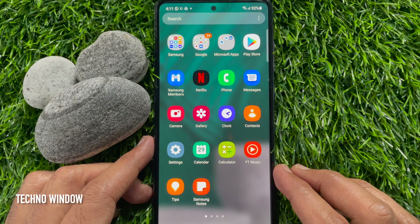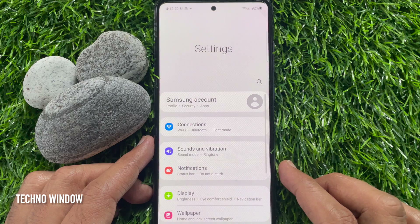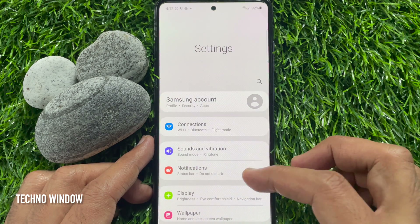First, swipe up the home screen to access the app screen. Then tap the settings app.